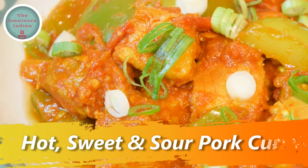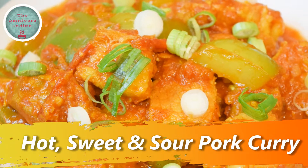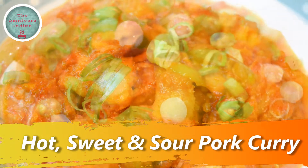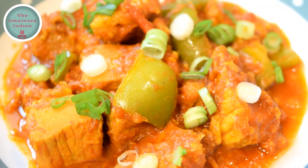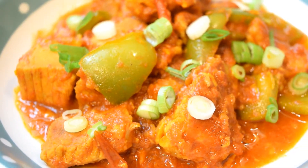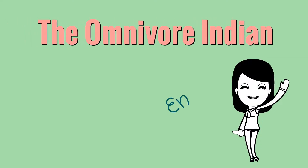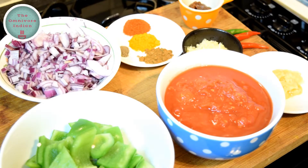Hello viewers, today I'll show you how to make a very easy no-oil recipe called hot sweet and sour pork curry. The inspiration for this dish comes from the northeast of India, where pork is widely eaten.